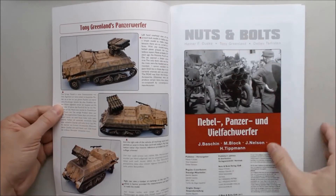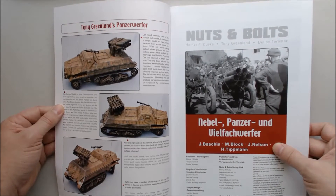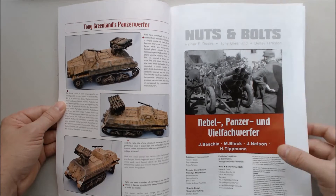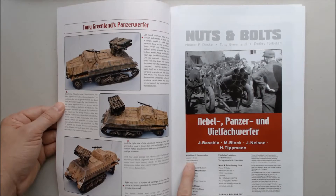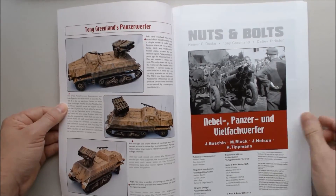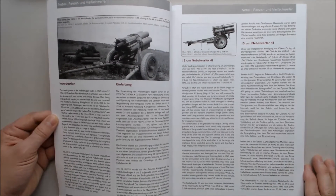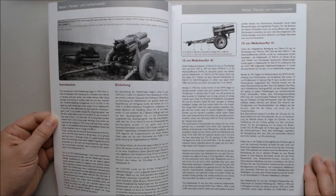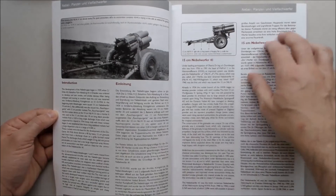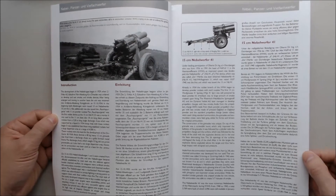This is Tony Greenland's Panzerwerfer. On the left-hand side they start off with a model, and the information about the Panzer-Nebelwerfer is written by these guys — and yes, those are the publishers listed on the front. These books are in English and German: left-hand columns in English, right-hand columns in German. I see a lot of publications that way — it's a good idea, kills two birds with one stone without having to publish separate books.